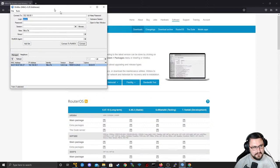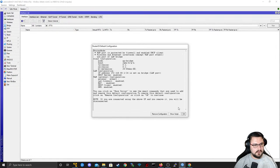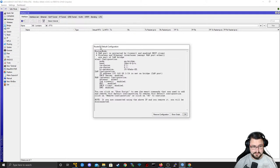Let's get back to the lab. I'll connect to this MikroTik via MAC address — username admin, password blank — and connect. This is what you'll see when you boot up the first time. The RouterOS default configuration pops up and tells you what it's doing — VLAN1 configuration, AP bridge wireless setup, and a LAN configuration with 192.168.88.1/24 set up as a bridge, plus DHCP, NAT, and DNS.